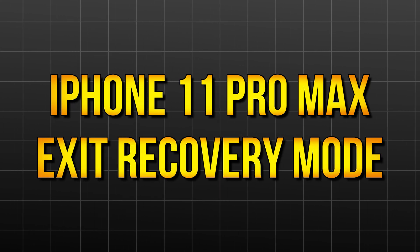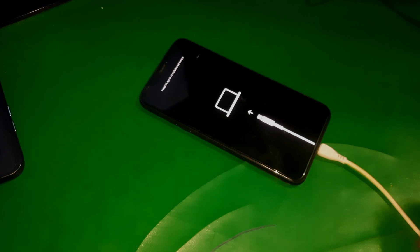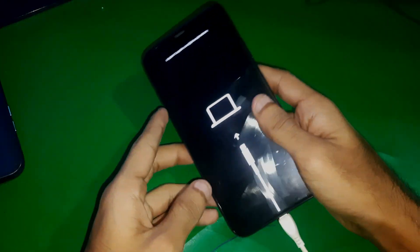Hey guys, welcome to Hendry's channel. In this video we have this iPhone 11 Pro Max and I'm gonna show you how we can exit recovery mode on it. So here we go.